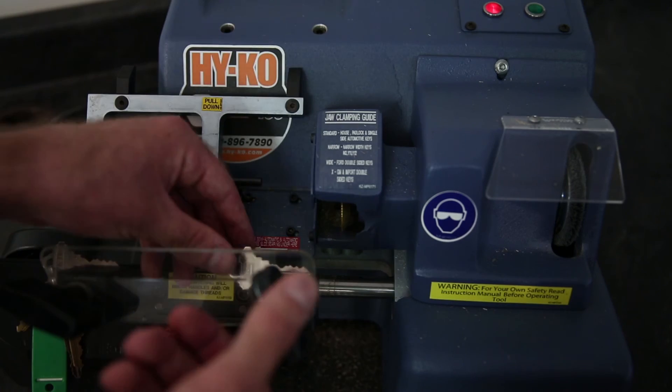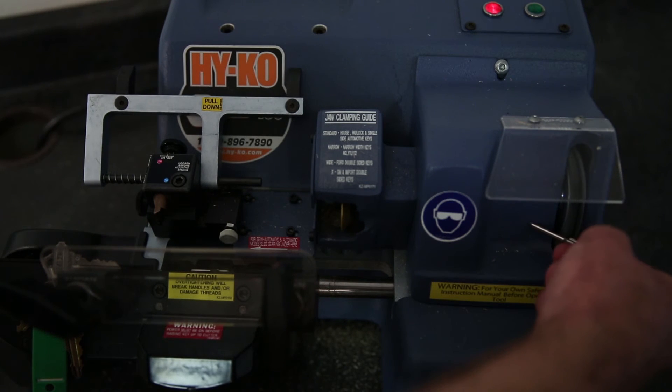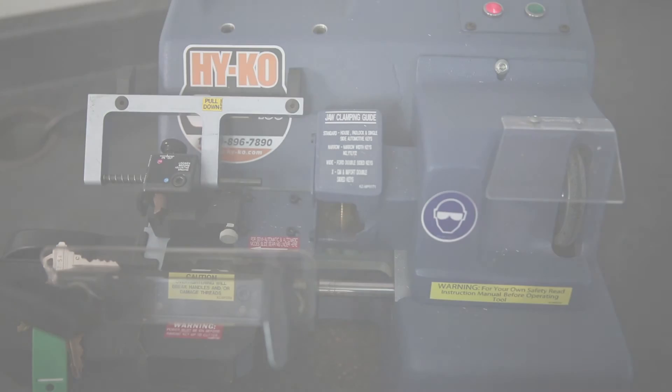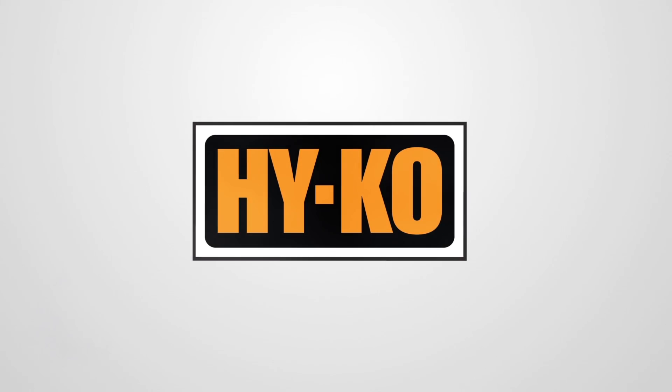Remove the newly cut key from the right jaw and brush as needed.